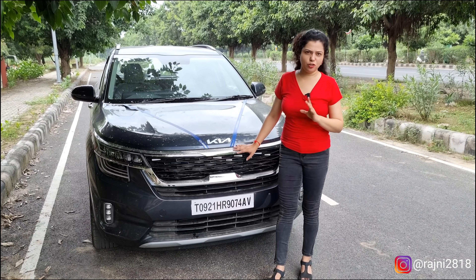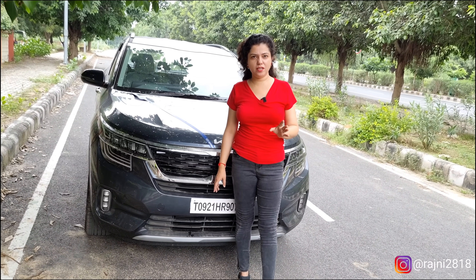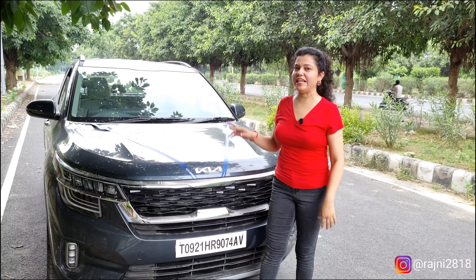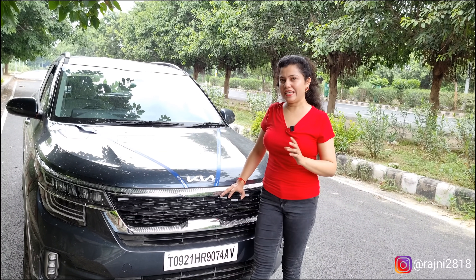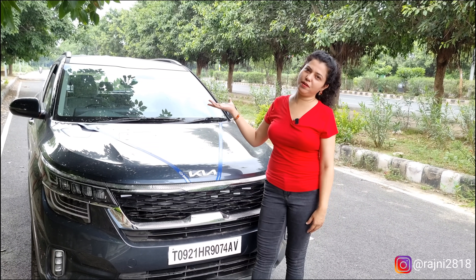Now let's talk about the engine. This is a 1.5-litre petrol engine which gives you 113 BHP of power and 144 Nm of torque — that is a good torque figure. Regarding safety, the global NCAP rating is 3 stars. It has two airbags, ABS, EBD, and ESP. The brakes used are front disc and rear drum.